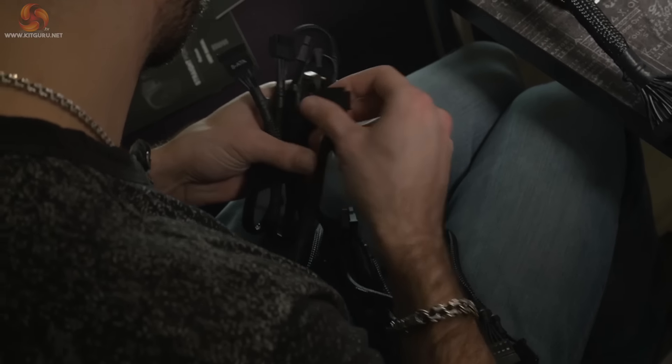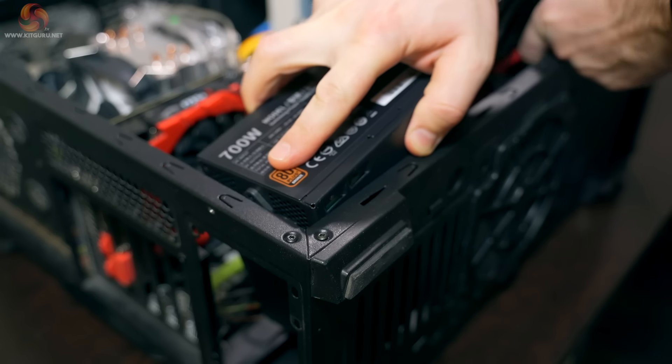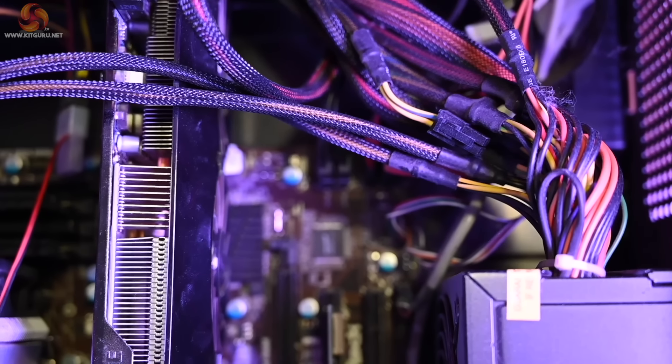Other modular or semi-modular power supplies will have some cables hardwired into the chassis. These hardwired cables will often be the main motherboard connector and perhaps a couple of PCIe cables and the CPU 8-pin. These primary cables are generally used all the time.